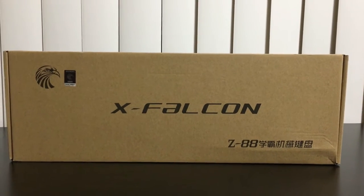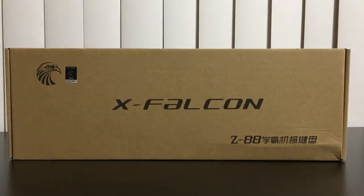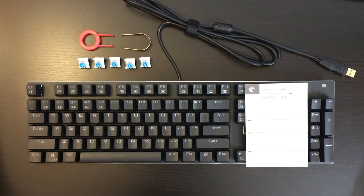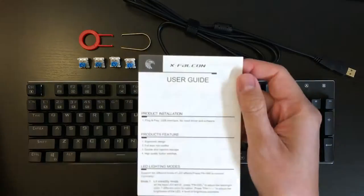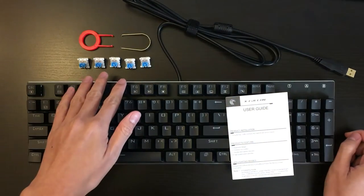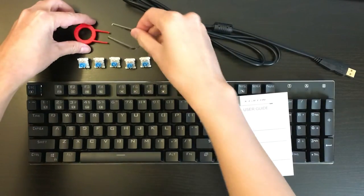It also supports N-key rollover with the Outemu blue switch, which they claim has 50 million keystrokes. From the box we have the keyboard itself, a user manual, 5 extra key switches, a keycap puller, and a key switch puller.